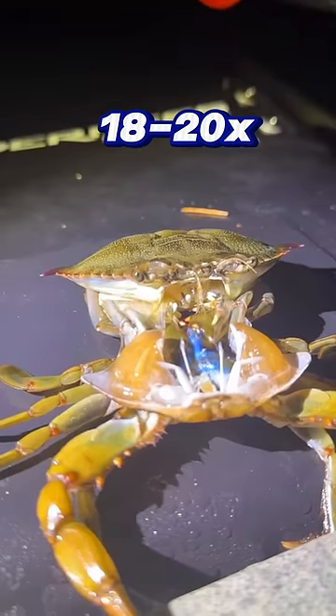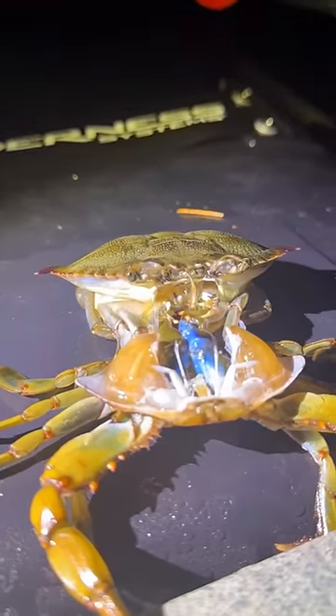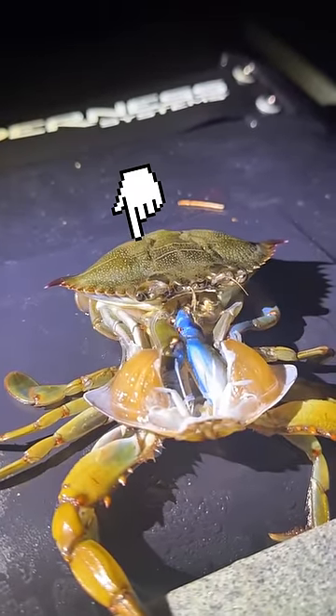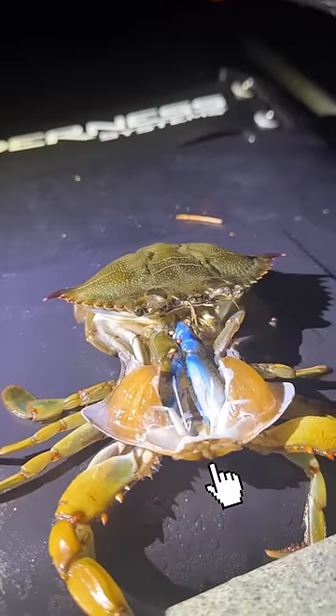The crab needs to do this 18 to 20 times to reach his final form, and the only time he'll stop molting is when he's getting busy during breeding season. His head and soft shell body are poking out now and his exoskeleton is down here below him.